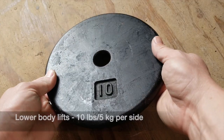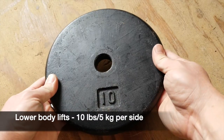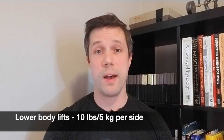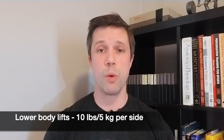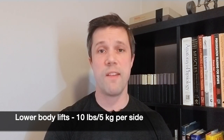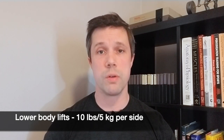For lower body lifts, we might want to add a little bit more weight — you might want to add 10 pounds or about 5 kilos to each side of the bar. That would make for an increase of 20 pounds or 10 kilos for the entire lift, so you might go from deadlifting 135 pounds to deadlifting 155 pounds.